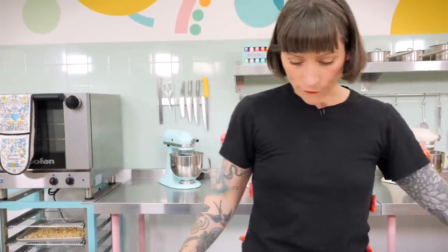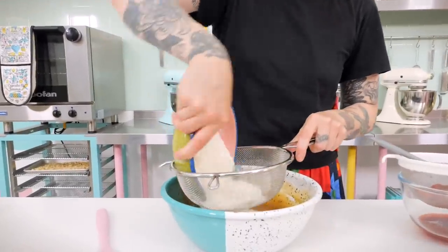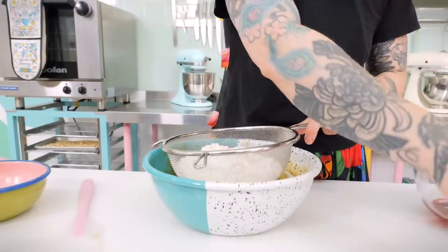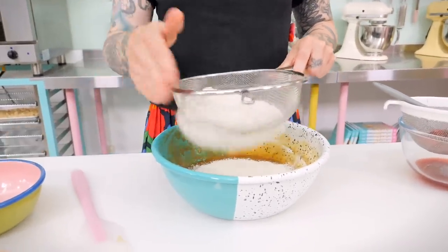Now ditch the whisk in favour of a rubber spatula — one of my most favourite utensils in the kitchen. Pop a sieve over the top and add 270 grams of plain flour, a quarter of a teaspoon of baking powder, and a quarter of a teaspoon of sea salt just to bring out all the lovely flavours. Shuffle that through the sieve.